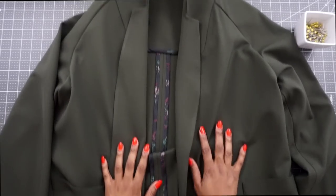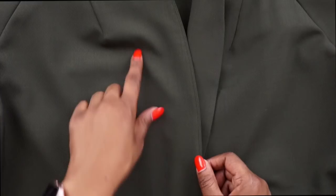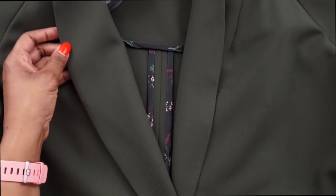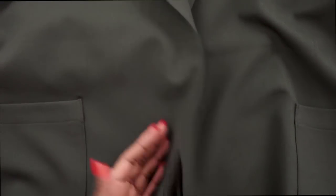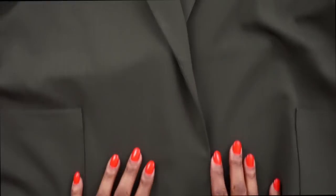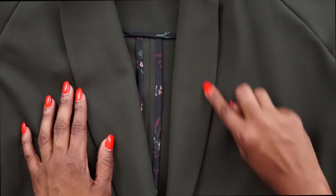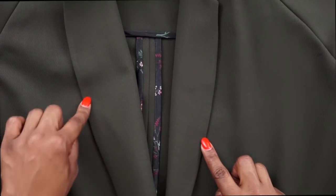I've turned everything to the inside and given it a good press. The understitching is on the jacket so when you fold back the collar you can't see it. Down here the understitching is on the inside so when you wear the jacket it will be hidden. If you can see understitching on the right side of the collar you did it the wrong way — it should be underneath.